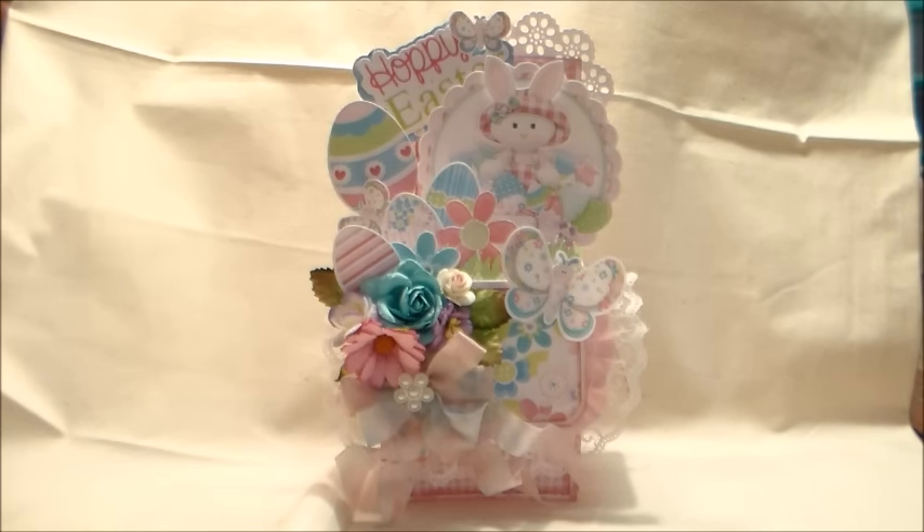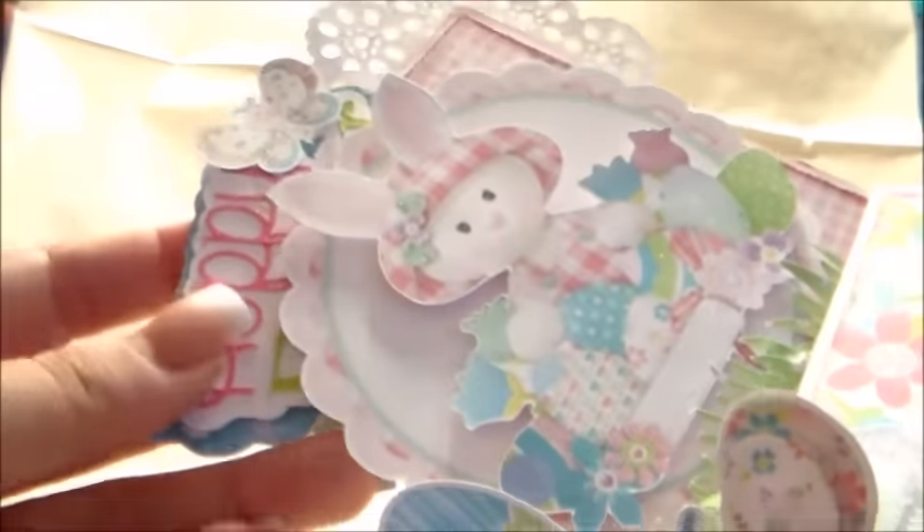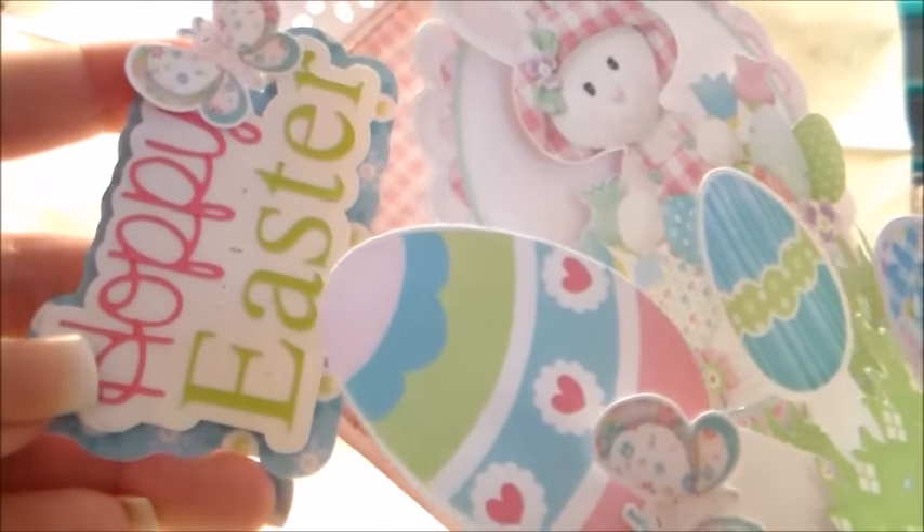Here is the project I made using this collection. Everything you see here is cut out with the Silhouette Cameo, besides the paper and extra embellishments I added. This box card I made myself using my scoreboard and just shaping it up, then distressed a lot of the papers. I used Wild Wicked Craft Flowers. The 'Hoppy Easter' text I made myself using two different fonts and the offset feature — if you'd like to see how I did that, let me know in the comments.